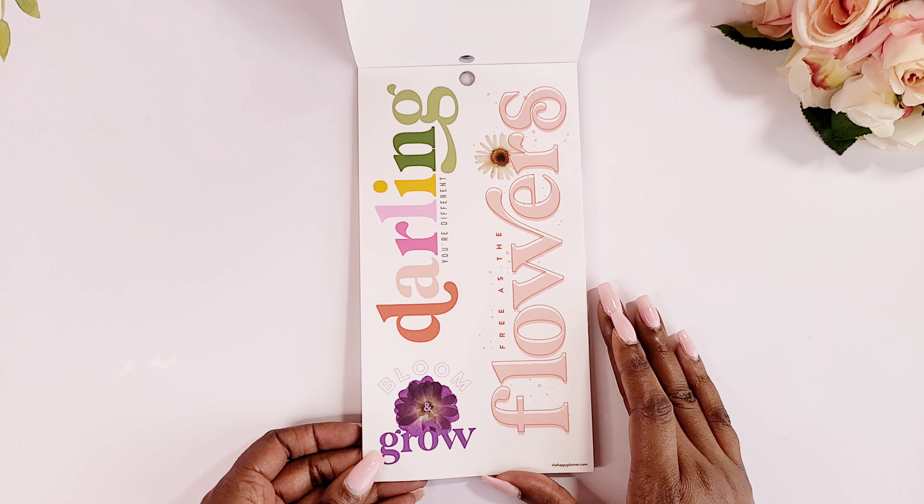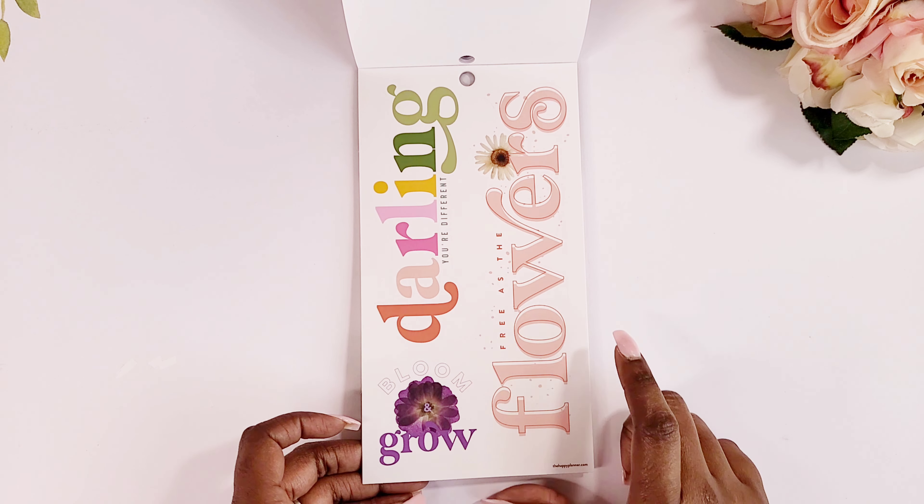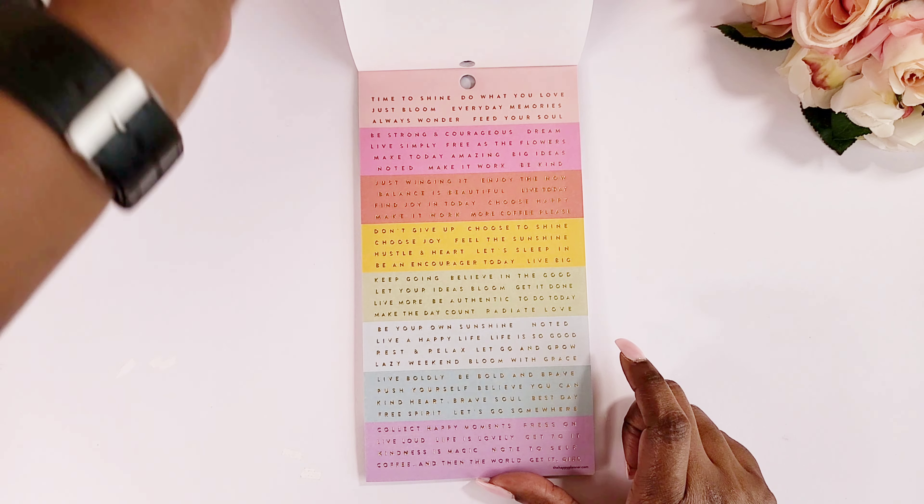'Darling, you're different.' 'Free as the flowers' — this is so cute. I wish I had another one of these. That's going to be so so cute.